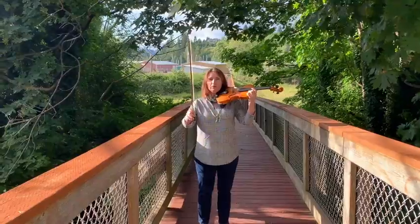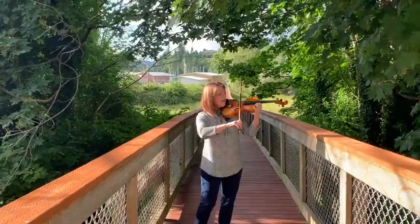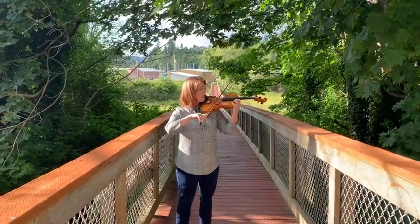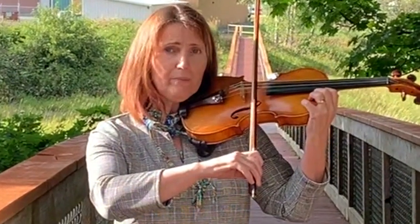Set up my bow into rocket position. We're going to fly in, rock over to the D string, and I'm going to play back and forth. First of all, maybe I should just check with my X and my equal sign with the bridge to make sure that I'm parallel.